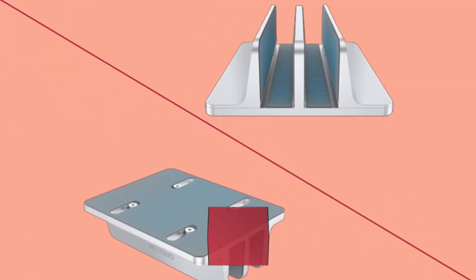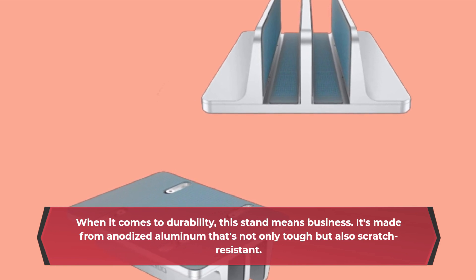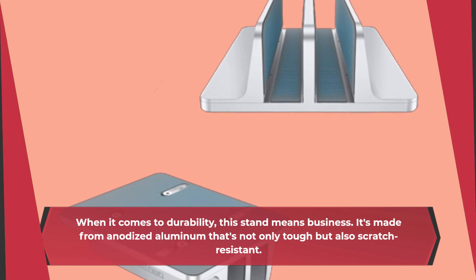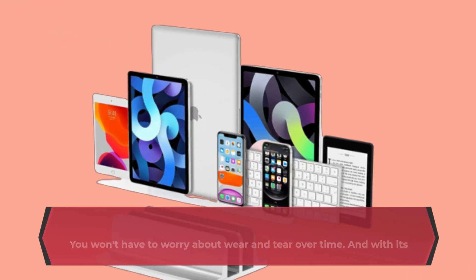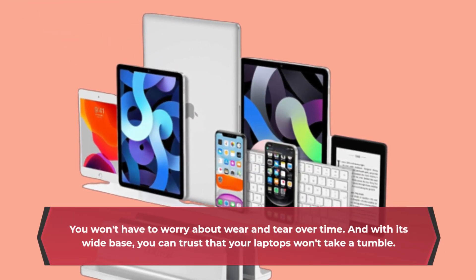When it comes to durability, this stand means business. It's made from anodized aluminum that's not only tough but also scratch-resistant. You won't have to worry about wear and tear over time. And with its wide base, you can trust that your laptops won't take a tumble.